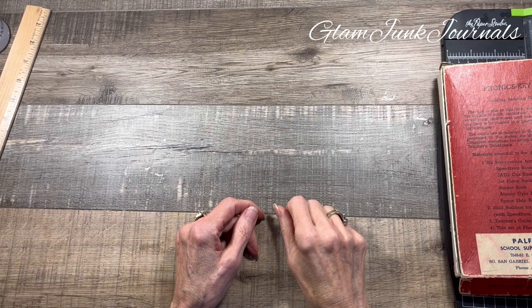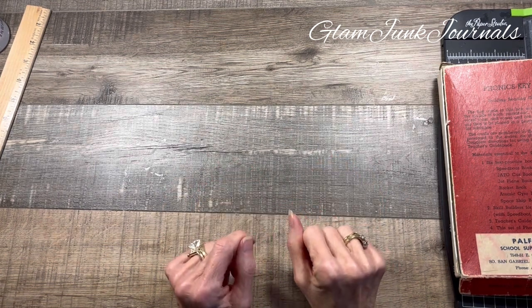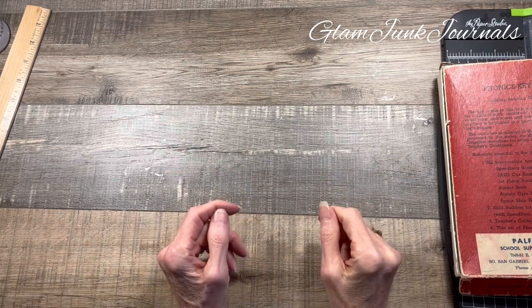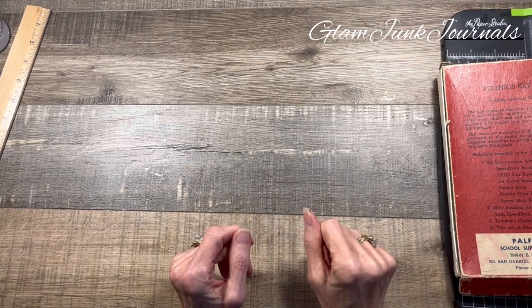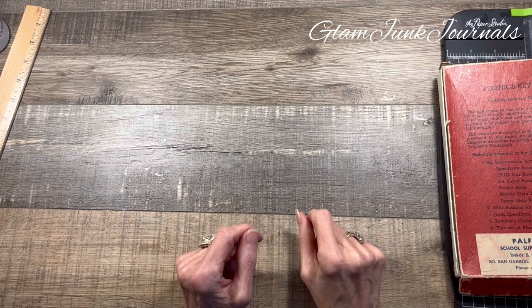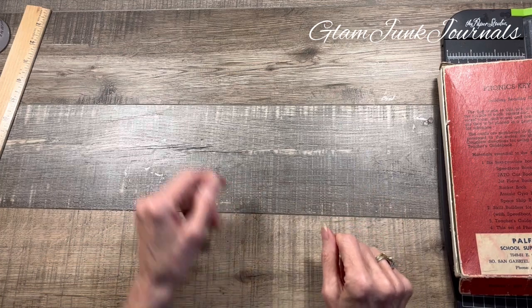Hey everyone, it's Pam from GlamJunk Journals and today we are going to be creating some layered tags. I came up with this idea — I'm sure it's been done before — but I wanted to do a couple of tags a little bit differently. So this is what I came up with. Let me show you one that I made yesterday and then we're going to do a slight variation on it today.